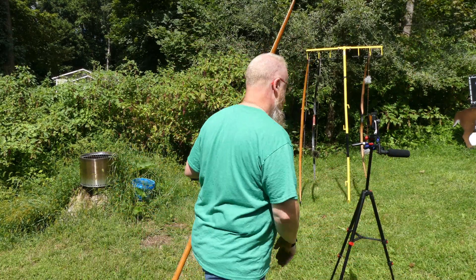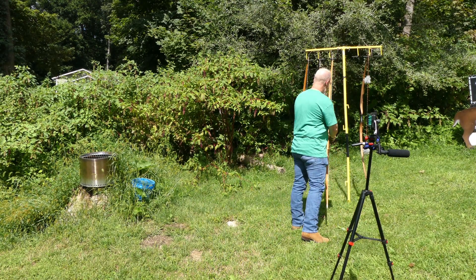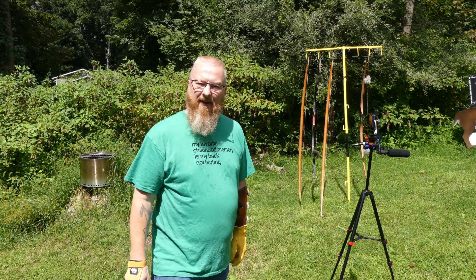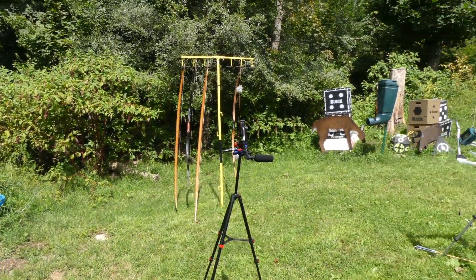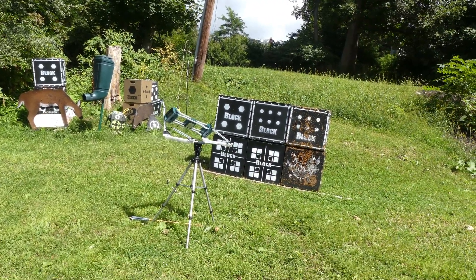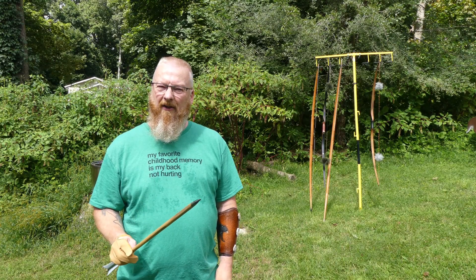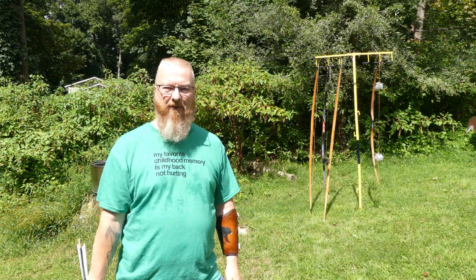That's what happens. That's what a 90-pound war bow does to a chronograph. So besides learning that you shouldn't shoot your chronograph with a 90-pound war bow, what else did we learn from all this? Let's go to the workbench.